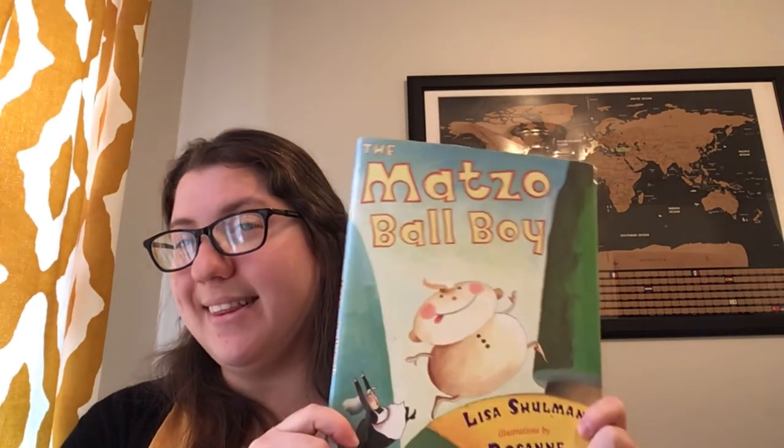The end. The story ended differently from the story of the gingerbread boy, and it didn't turn out too well for the matzo ball man. I hope you liked reading The Matzo Ball Boy by Lisa Shulman. I'll see you next time. Bye.